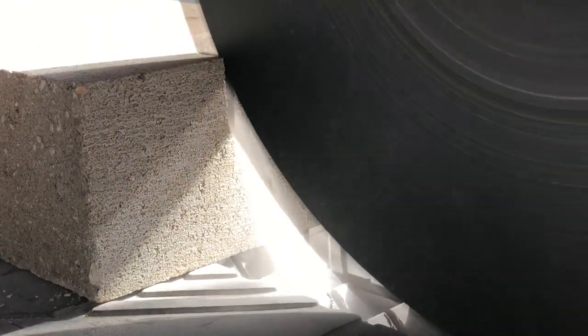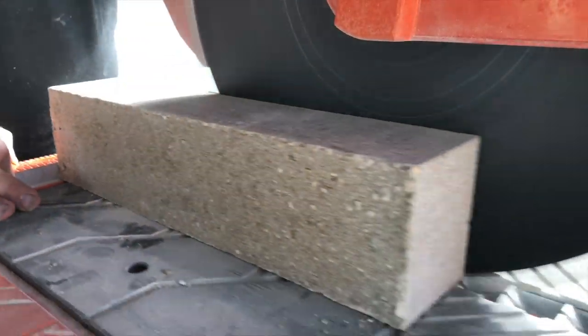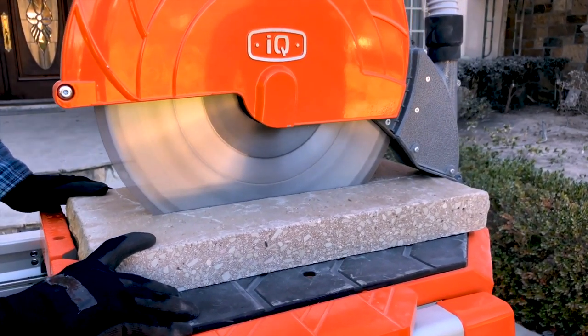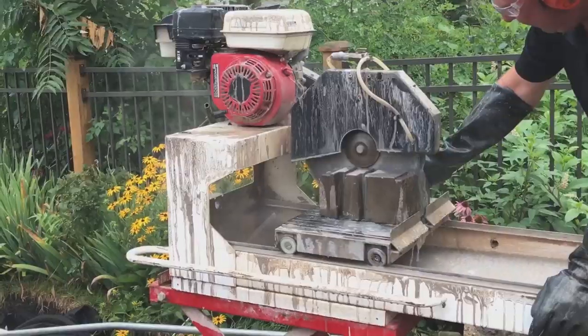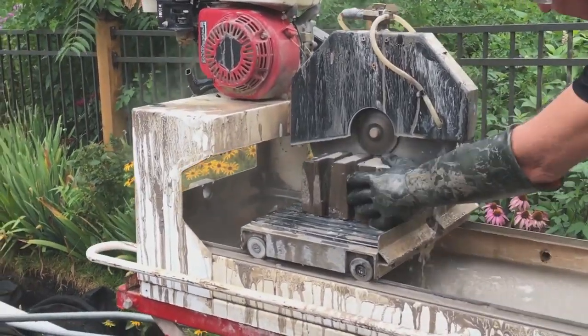The tool has a nice soft start, so it doesn't stress your circuits. We ran it off a standard 20 amp 110 volt outlet and had no problems, even using a 10 gauge 25 foot extension cord. If you're new to masonry cutting, this all might seem a little ho-hum. In truth, since the 30s, the most sophisticated masonry cutting saws created massive amounts of sludge, using water to cool down blades and make cuts on block and brick.